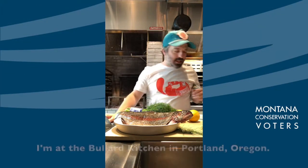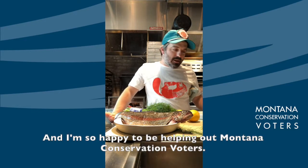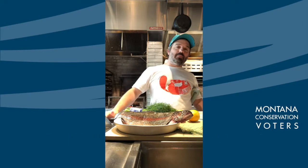Hi guys, it's Doug Adams. I'm at the Polar Kitchen in Portland, Oregon and I'm so happy to be helping out Montana Conservation Boaters. I'm gonna do a quick little demo today of something that reminds me of Montana.